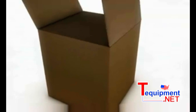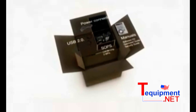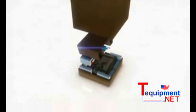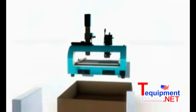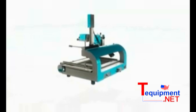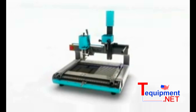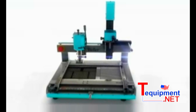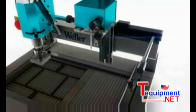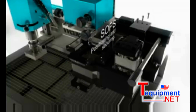The modular concept of the WQB 4000 SOPS significantly facilitates the assembly and commissioning process.